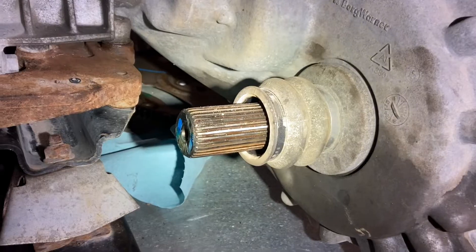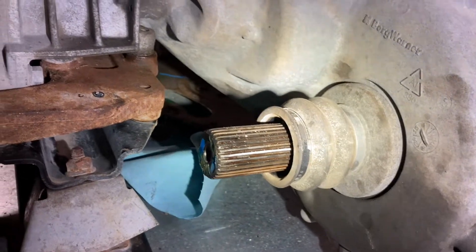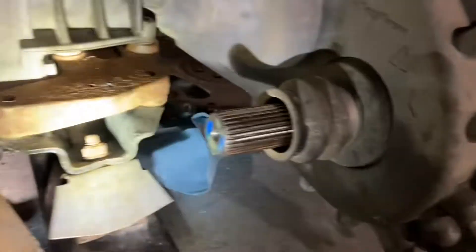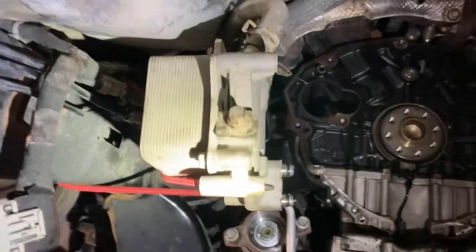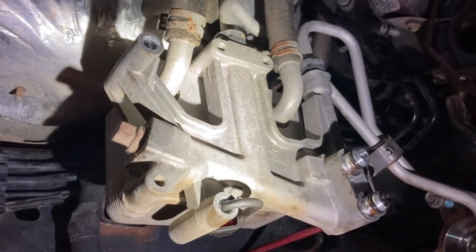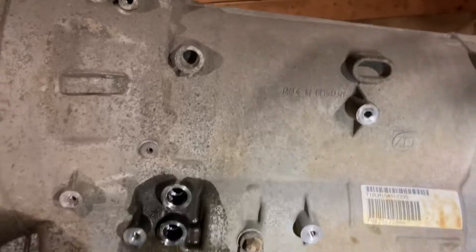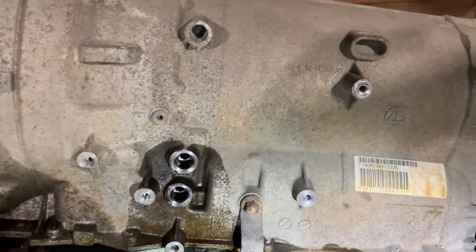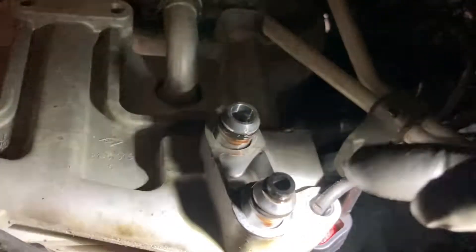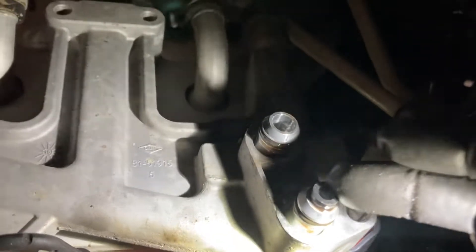The front driveshaft slides onto a stub on the transfer case. You disconnect the stainless clamp, undo it, then slide the yoke off the spline shaft. For the transmission cooler — I've got it still hanging here — you undo three 10 millimeter head bolts that hold it to the side of the transmission. Almost no fluid comes out of the transmission itself, but the cooler will seep transmission fluid, so I've put a silicone plug in place to keep it from coming out.